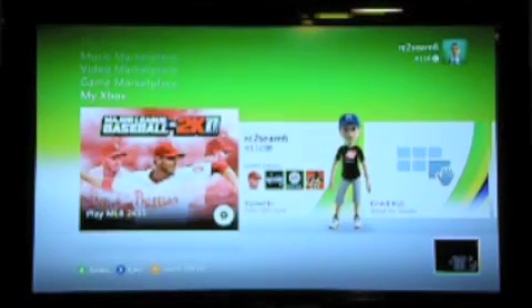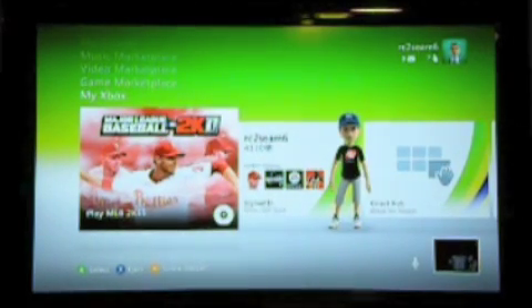Now I'm going to go back to the Xbox 360 dashboard. I go to My Xbox and it shows the game, MLB 2K11. Underneath it, it says A to select to start buying, X to reject it, and Y for game details. I'm going to hit Y for game details.